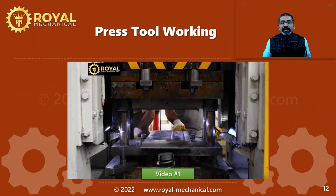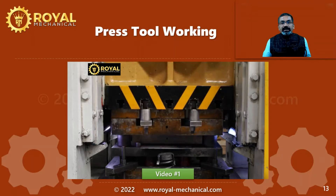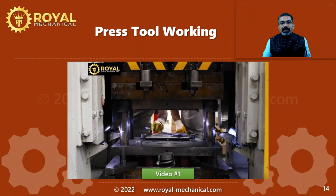Now let me explain the manufacturing process. What you are seeing on screen is the press operator positioning the raw material strip in between the strip guide pins. Once he operates the press machine, the press ram comes down. When the press ram goes up, you can see a finished product is manufactured.